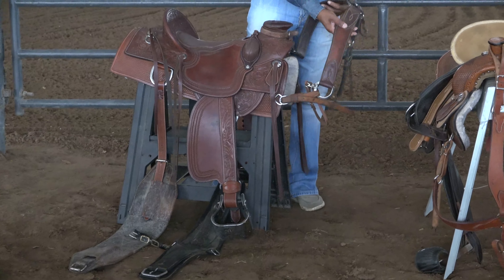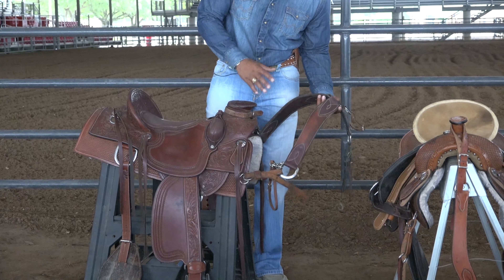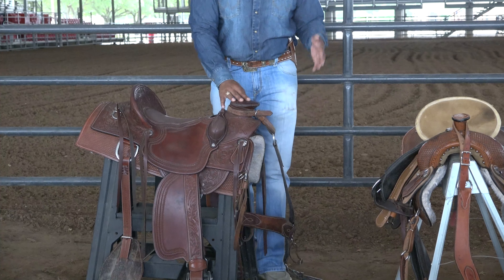As you transition to the front, you're going to have your breast collar. This is going to be your basic breast collar, and there are multiple different types you can use, but I'll use just the basic. I also have a pulling collar.